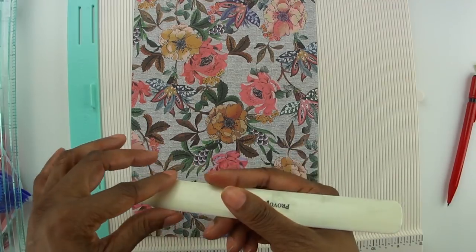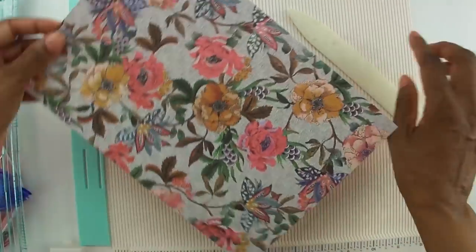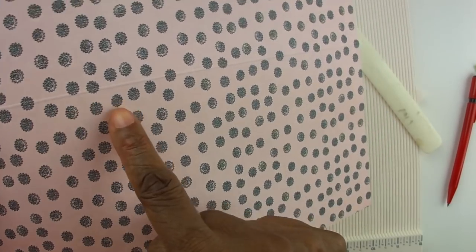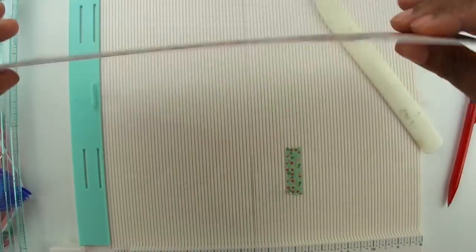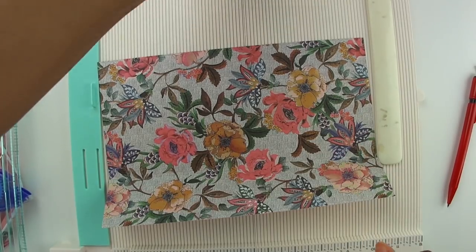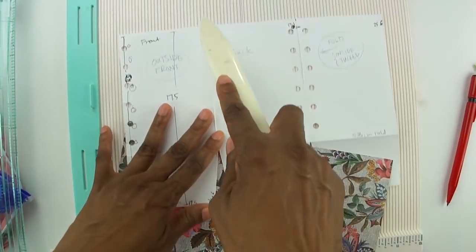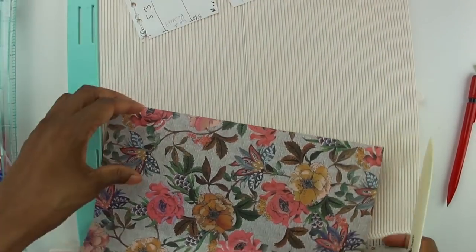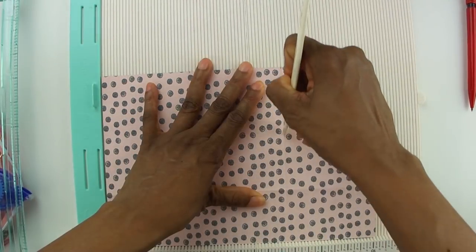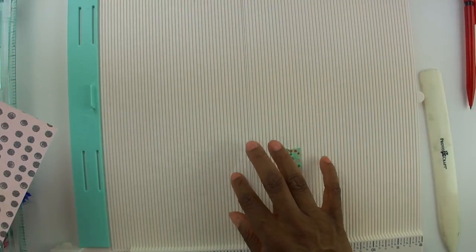This trim and scoreboard actually comes with a little scoring tool to help you get in the groove. I misplaced mine, so I just use my bone folder, but it gives you a nice clean line to fold really easily and cleanly. Then I'm going to fold at basically the third marks — I'm folding at 8.4 and 17.1 centimeters.